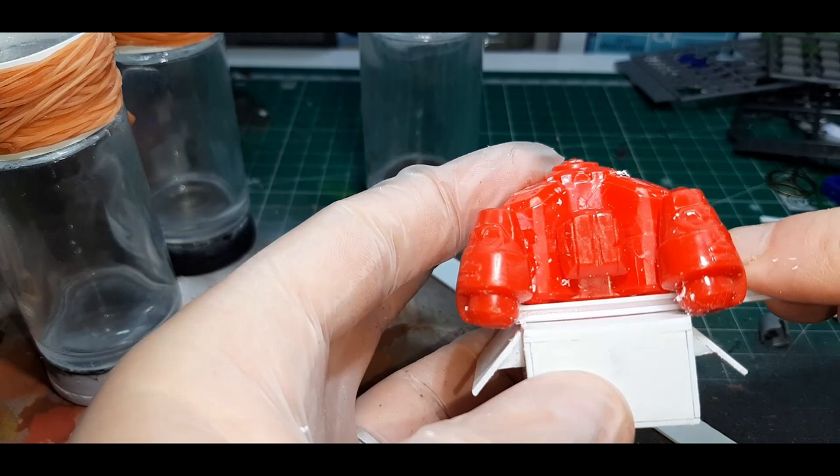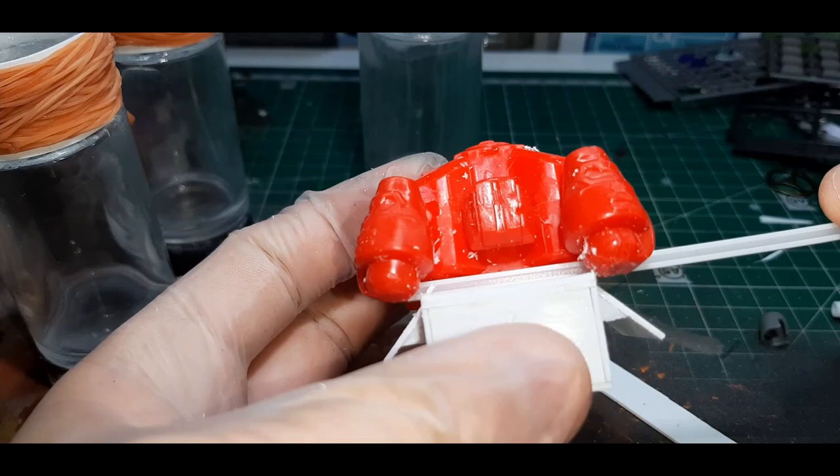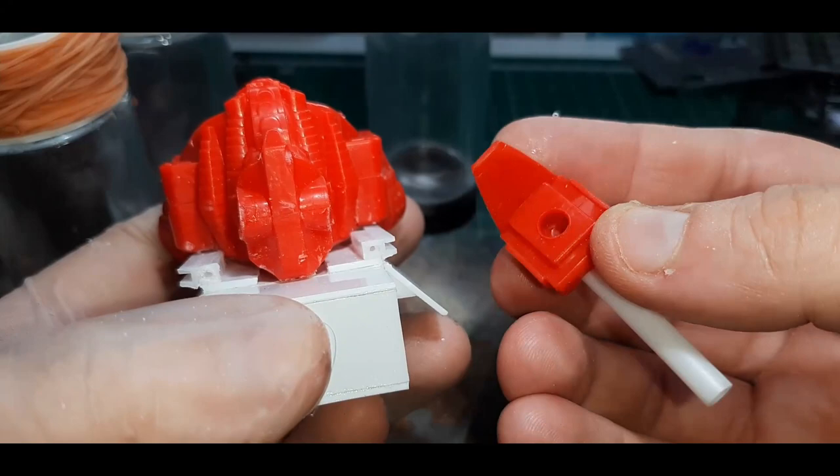Due to the weird shape of the robot body it wasn't sitting flush to the top of the box, so to fix this problem I've used U-shaped plastic card bars, cut a couple of pieces to length and glued them into place using super glue.